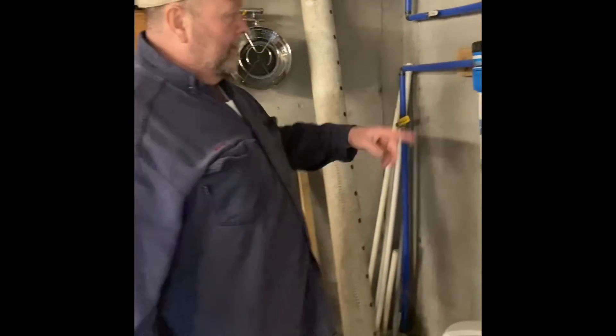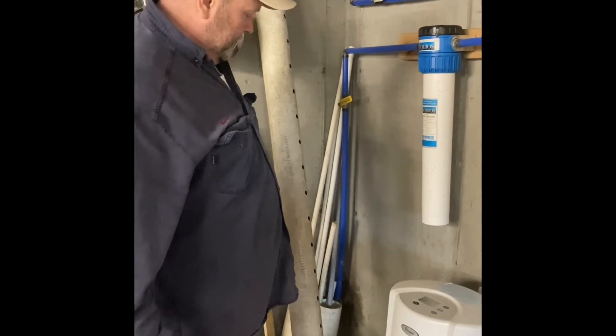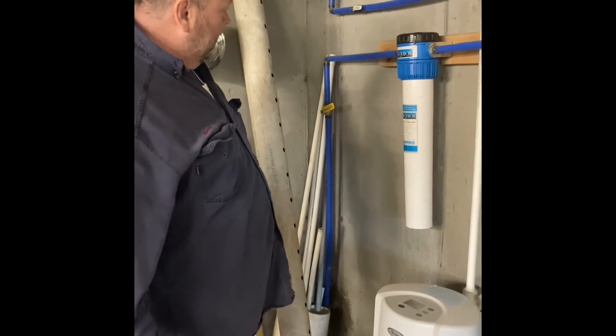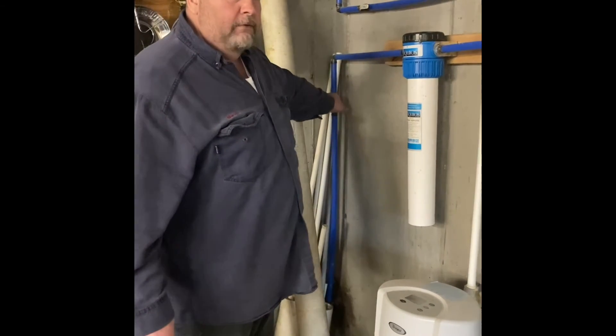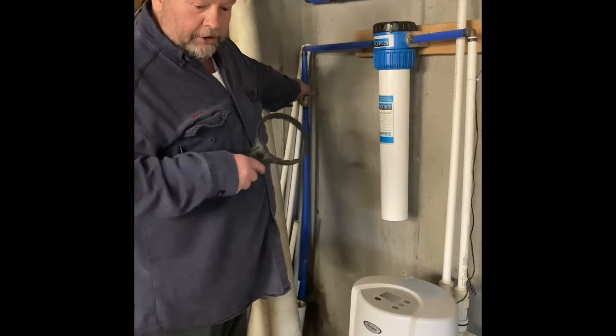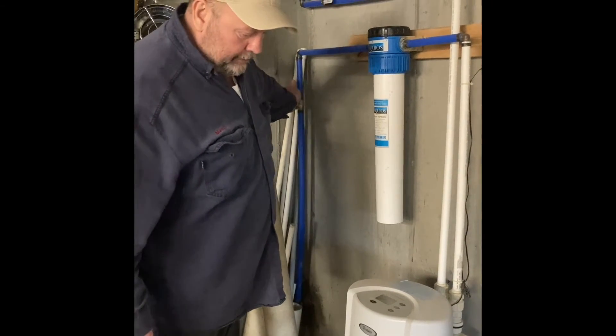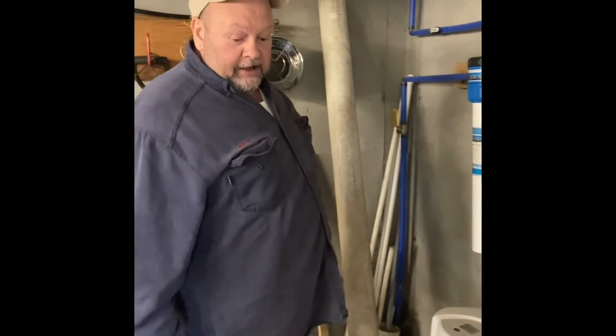I like to take a rag and wipe it off and make sure it's not leaking. I do it halfway just so it doesn't get full pressure right away, and then once it quits running — you can hear it — I turn it all the way open. And that's pretty much it.